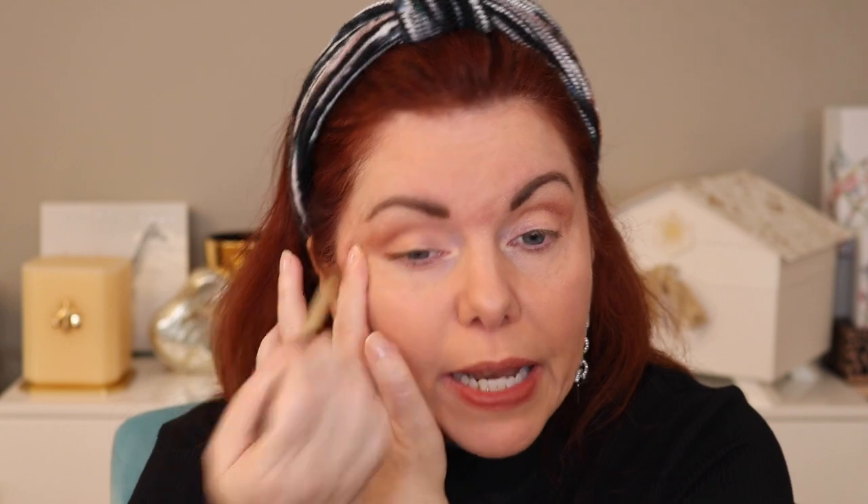When you take the satiny shade and put it on top — I'll use my finger to show it in its most opaque form — it's not that different a shade. It has more satin to it, but it's going to blend into that other peach shade because they're similar. I don't think it's going to matter that much because the look is light anyway. You shouldn't be trying to get a dramatic look with this, because you're not going to get it.